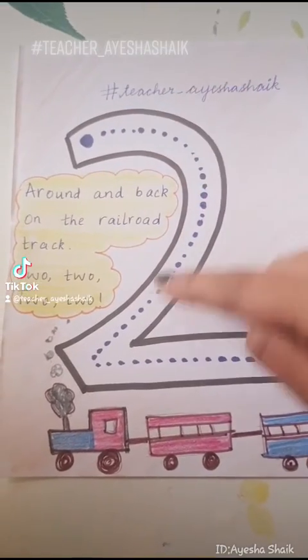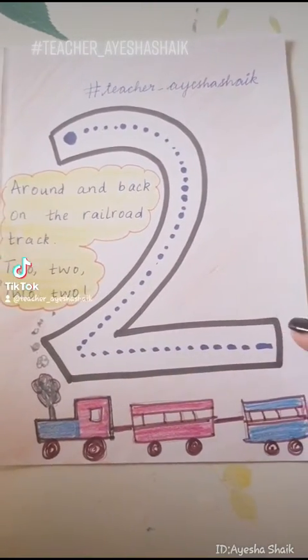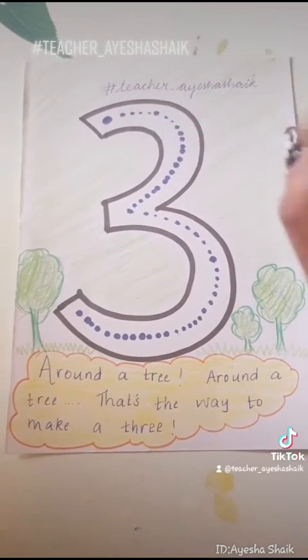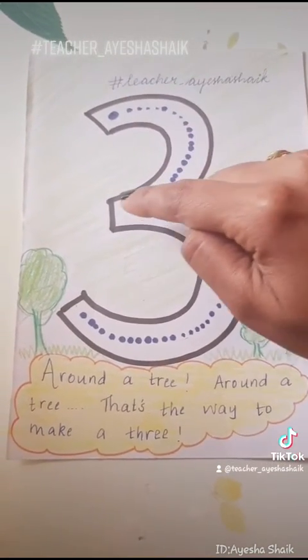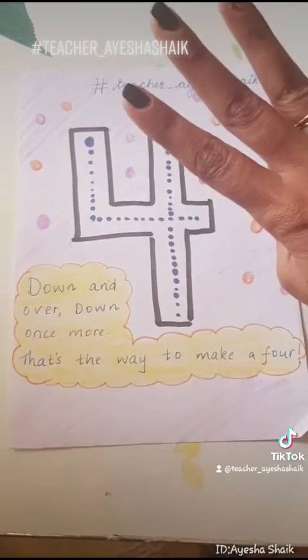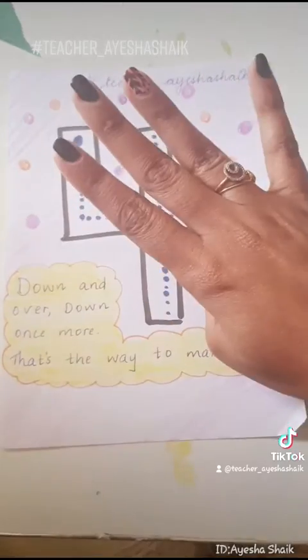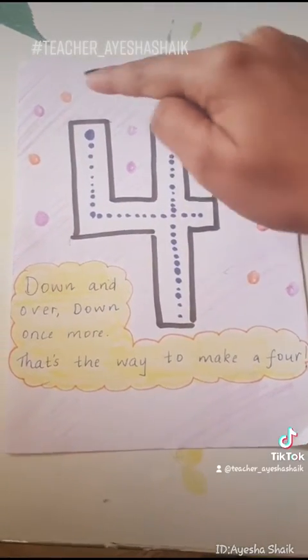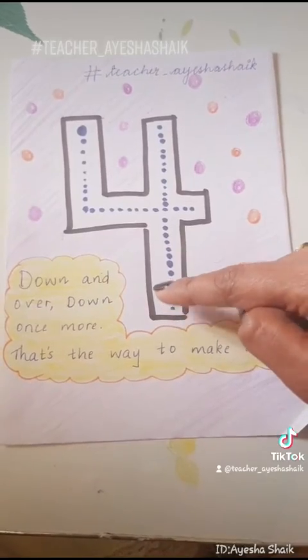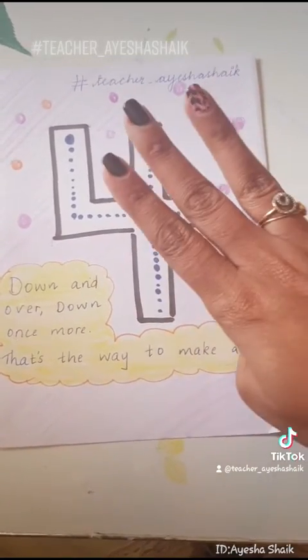Two — around and back on the railroad track, two. Three — around the tree, around the tree, that's the way to make a three. Four — down and over, down once more, that's the way to make a four.